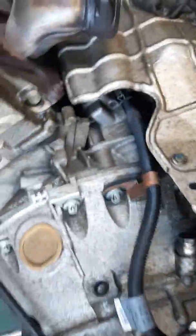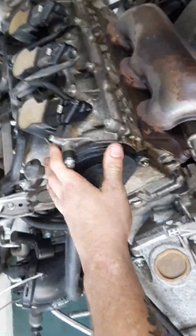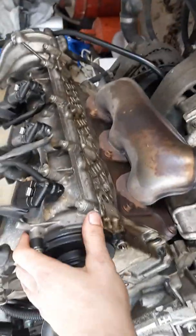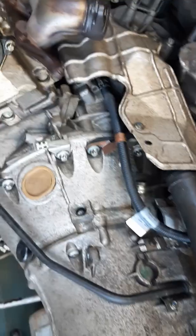Another thing I'd suggest is if you have a second person around, have them hold on to your engine. When you split this apart, it will be teetering a little bit, and the last thing you want is to have it smash on the ground. It is an all-aluminum block, so it will crack on you.